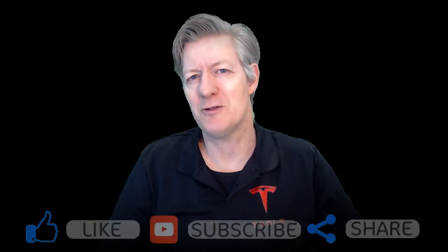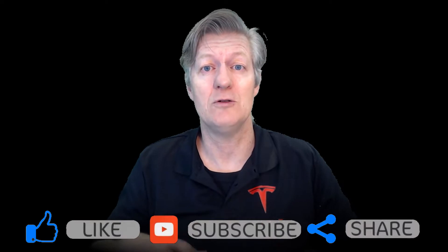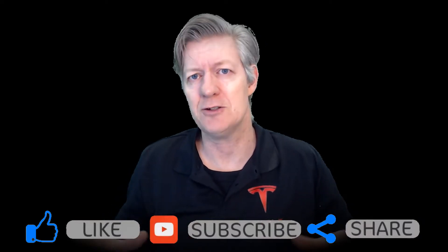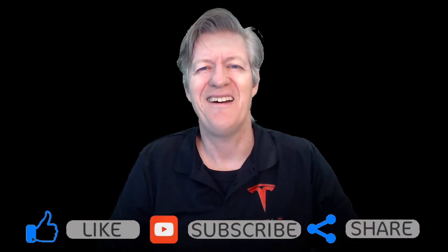Hey there and welcome. My name is Mr. Barry and today we're going to be looking at the frunk, or the front trunk, of a Tesla Model 3. I'm going to be showing you how to remove the frunk insert and show you some of the bits that are actually underneath there, and then I'm going to show you how to put it all back together.